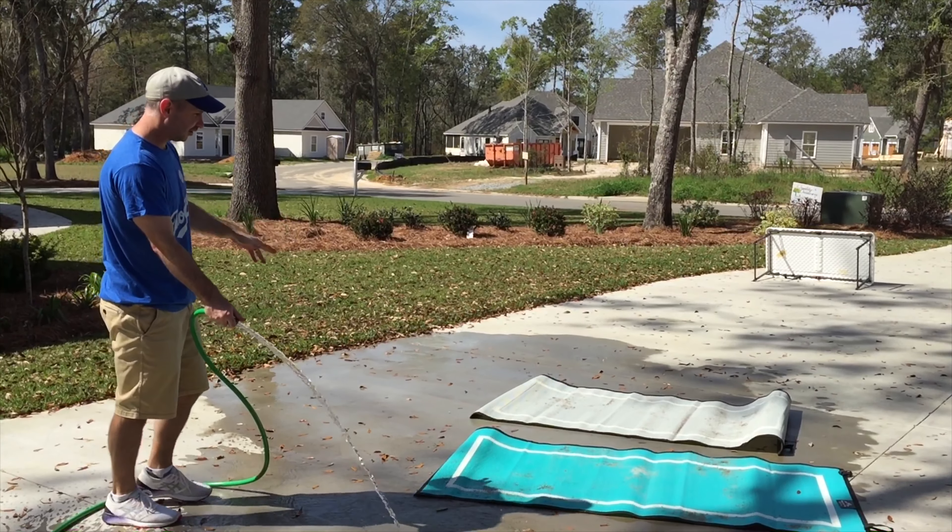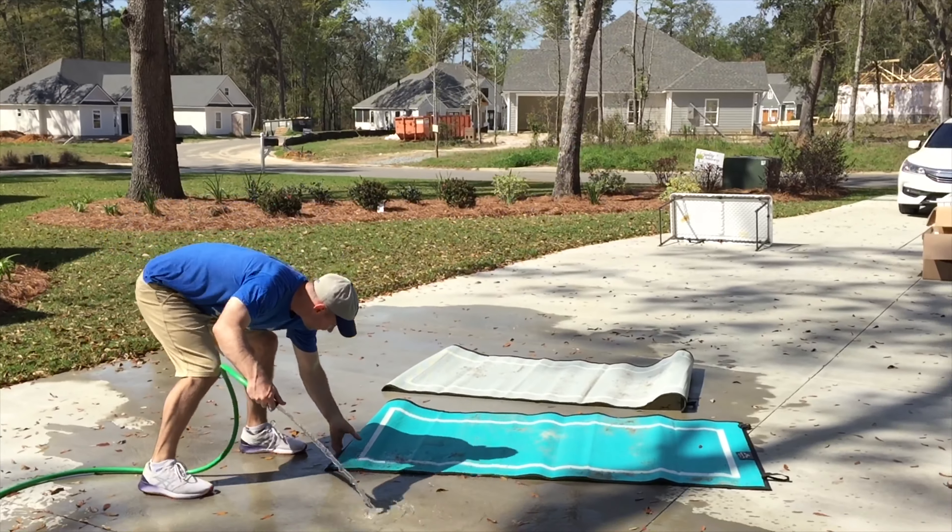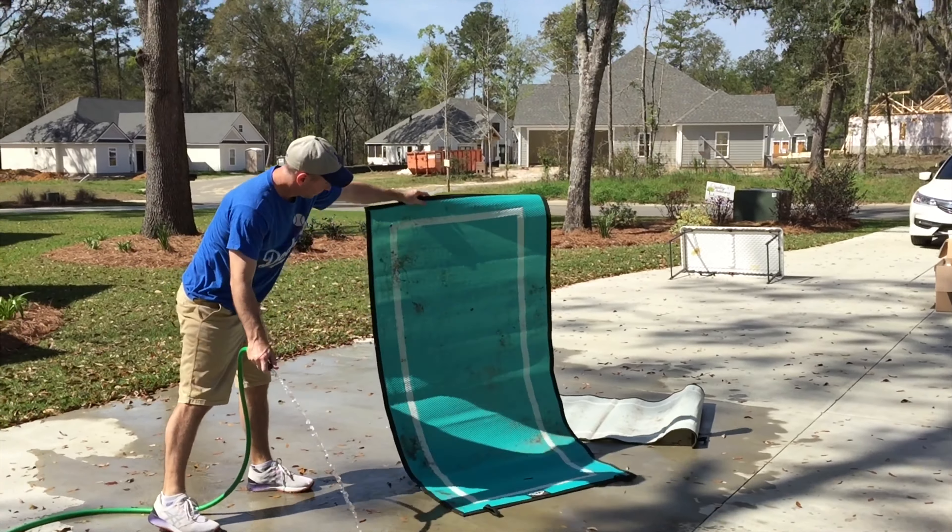Hey, this is Chad with Mountain Mat. We have our 3x6s Caribbean Teal and Mountain Mist. Just got back from a show and they got a little dirty — you can see that here.